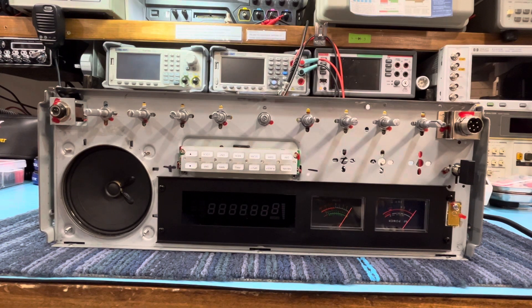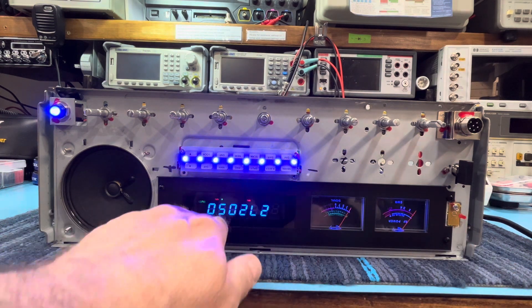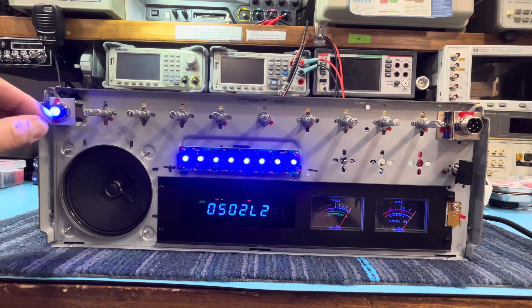Alright guys, this radio is going to a gentleman in Connecticut. I just wanted to go over the mods that were done to it real quick. I'll turn the light on here — all blue lights were put in, got the blue meter lights, blue readout, comes with the blue readout, and then we put the blue lights in the keypad. He has the amp on/off light — right now it's on.